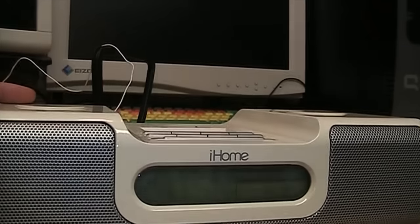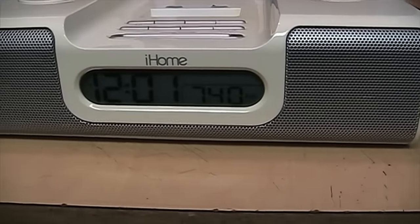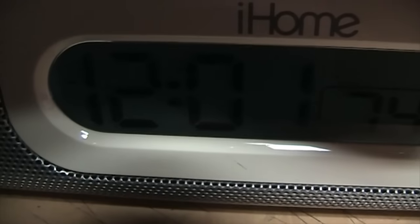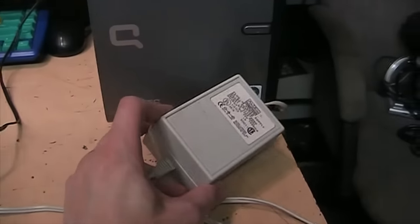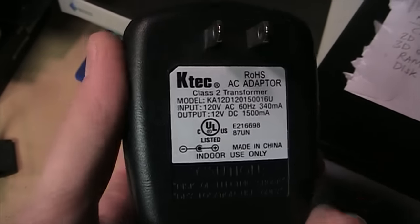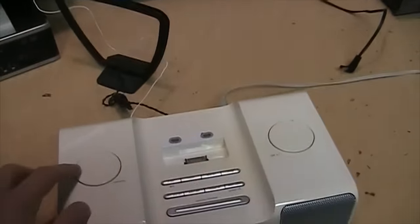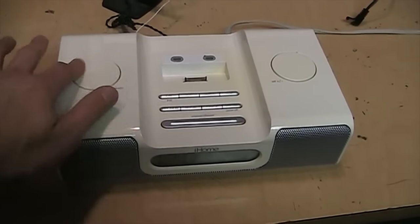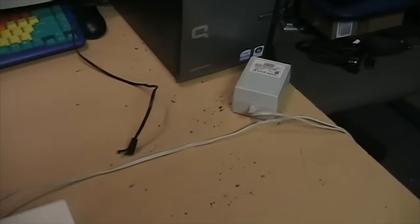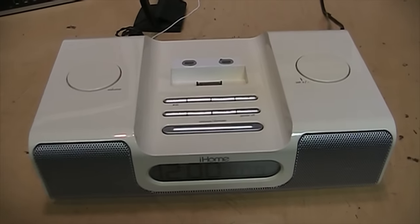I'm now powering it with an Altec Lansing 15-volt power supply from a pair of computer speakers, just to see if the extra voltage would get the backlight brighter. It does not — the backlight is working but very dim. This is also a perfect demonstration of the difference a power supply can make in AM reception. The K-Tech 12-volt supply was picking up AM stations with absolutely no interference, but this Altec Lansing supply produces so much buzzing — it sounds like an old tube radio with bad capacitors. Switching back to the other power supply gives us perfect AM reception again.